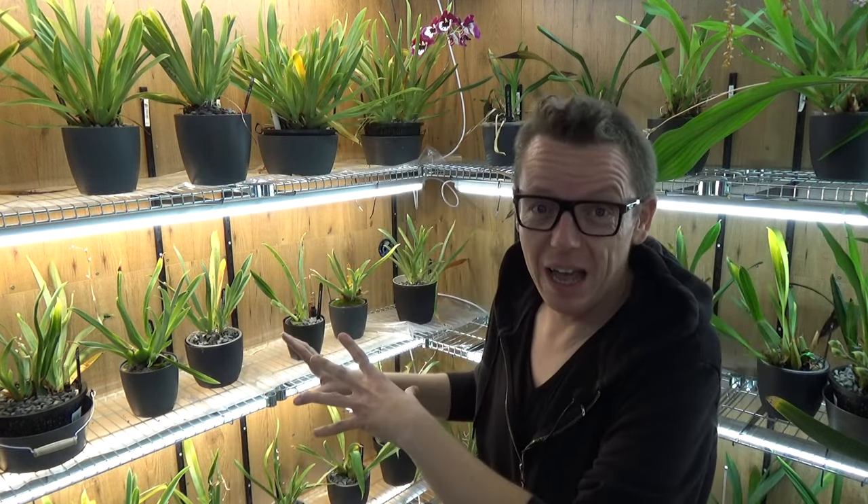Lights work differently from actual sunlight — that may seem obvious, but I think grow lights are sometimes a little bit overrated. I don't mean that harshly — they can work, as my miltoniopsis prove by getting no daylight at all. But you really need experience with lights and you need to observe how your plants react. Try to find information where you can, but also keep a close eye on your own plants and don't overthink it too much. I hope this is helpful.